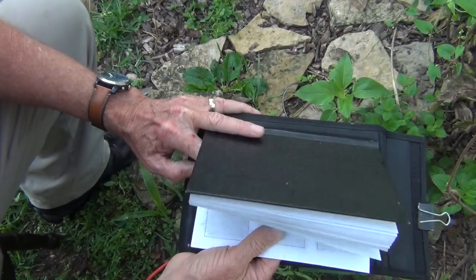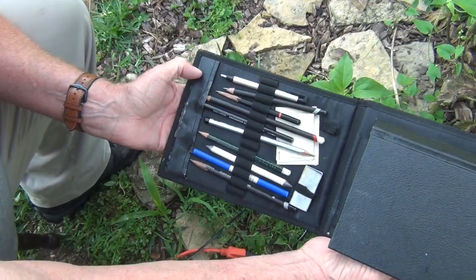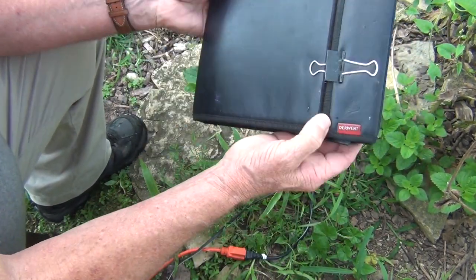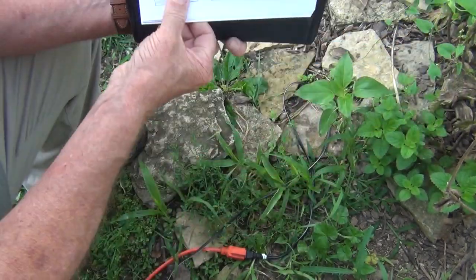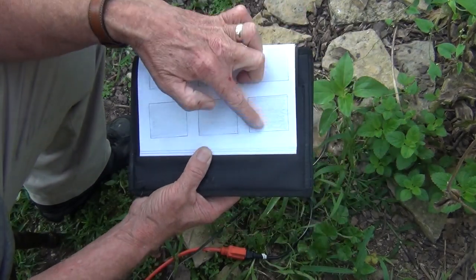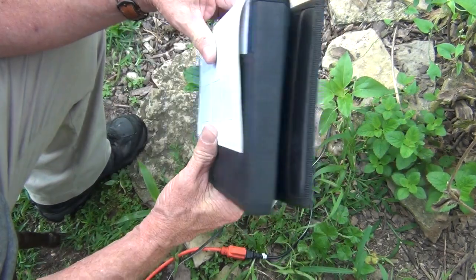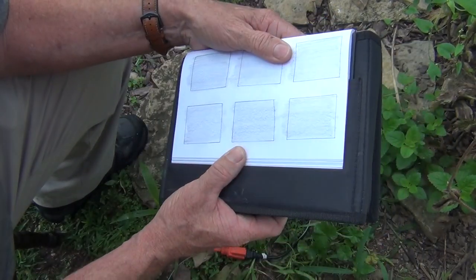First, you need a drawing kit you can take out into the field. This particular kit is by Derwent — it's neat, you've got your pencils, erasers, it protects everything. It folds up nicely and is compact. When you open it, you fold the pages back and you've got your pencils on one side and a nice drawing surface on the other. Whether it's this Derwent kit or others available through art supply houses like Blick, Jerry's, or Art-O-Rama, get yourself one of these.